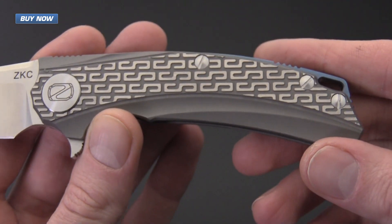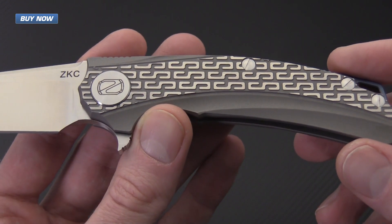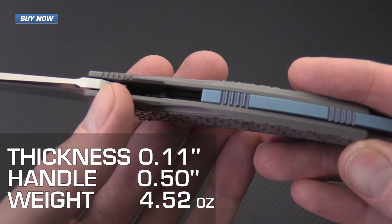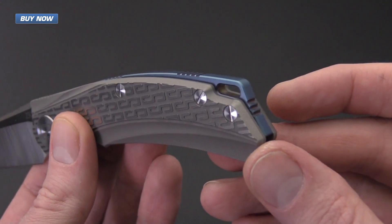The handles are full titanium construction with a bead blast matte gray finish with polished titanium highlights. It's got a nice texture and some contour detailing, with jimping at the thumb as well as jimping on the blue anodized titanium backspacer with integrated lanyard hole.